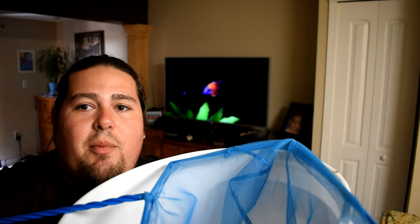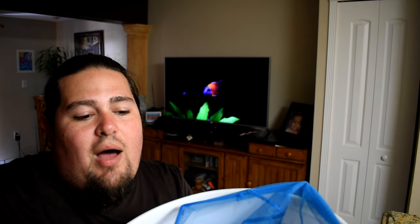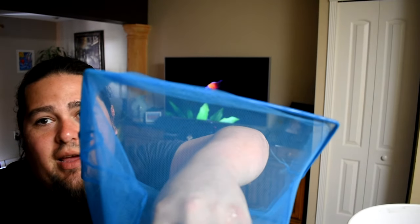The water is going to go into the bucket but the fish will stay right in the net. After that, all you simply have to do is get your net — which now has the fish in it — and dump it into your aquarium. I'll be showing you an example of this right now.